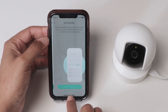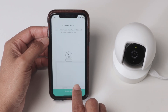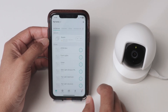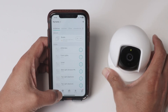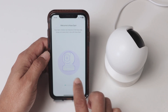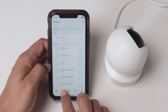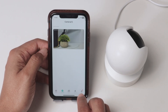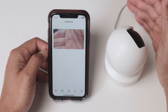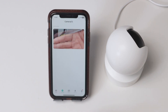Now you can name your camera, save it, and also save the location. You can do all the necessary steps — in this case I'm just skipping because I'll do this later. Let me move the camera to a different position so we can see the view. I'm moving my hand here — it's working pretty fine.